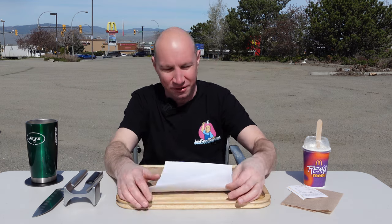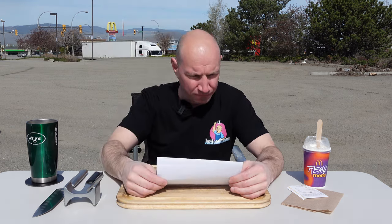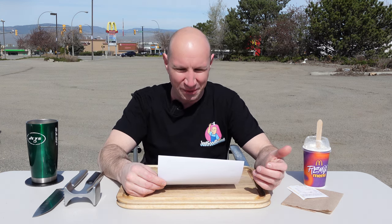This is the Apple Pie McFlurry — you can see McDonald's in the background, right there. Here's what it is: 'Some desserts just belong together, like our baked apple pie and creamy vanilla soft serve.' I don't really like their soft serve, but many of you know that already. 'What gets this remix really singing is our tasty caramel sauce, swirled together with pieces of our baked apple pie.' Is it a baked apple pie, or do they deep fry it? I don't know.